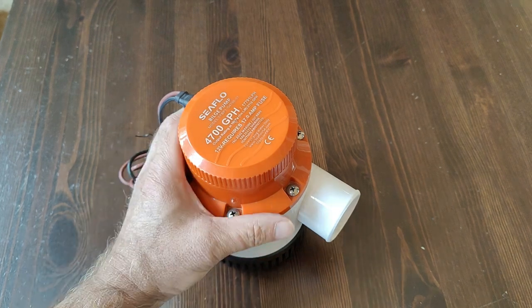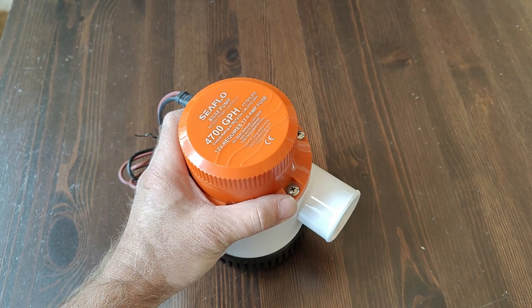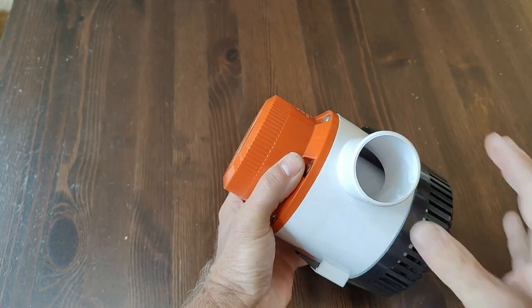John from Seaflow here. This is the Seaflow 4700 gallon per hour bilge pump. This bad boy has a two inch outlet.